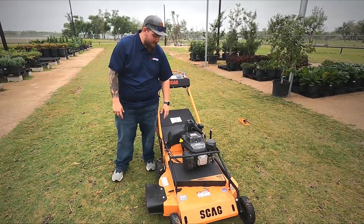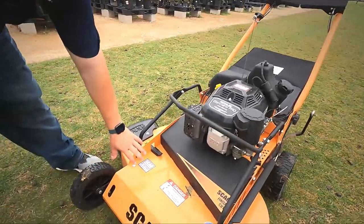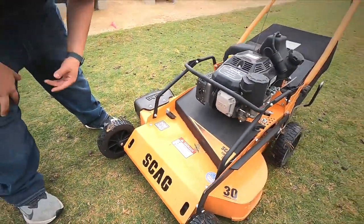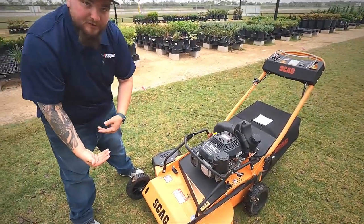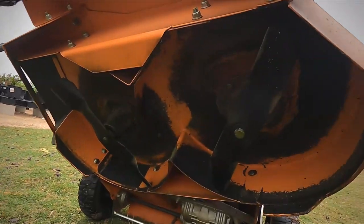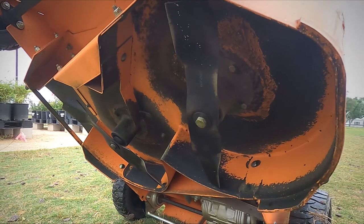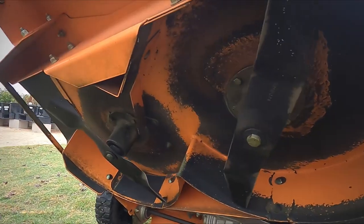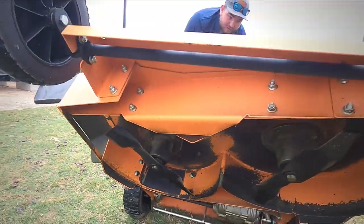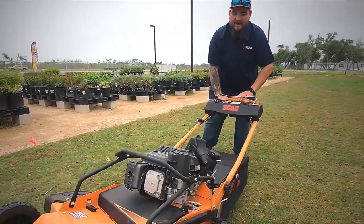It has a one-gallon fuel tank, and you also have this military-grade steel. Everyone knows Scags are well-known for their fabricated decks and their spindles. This has almost an identical deck to your V-Ride. You can see it has the commercial-grade spindles and the reinforced edges on the sides, just like your zero-turn mowers from Scag. One thing they don't ever skimp out on is the metalwork — that's what they're known for, and this thing doesn't disappoint.